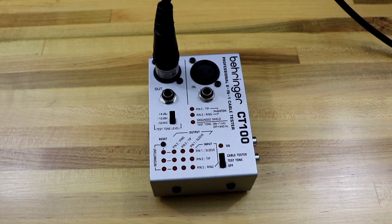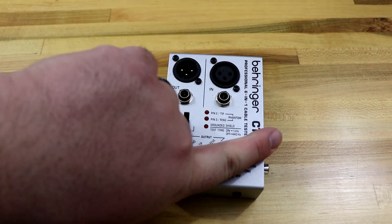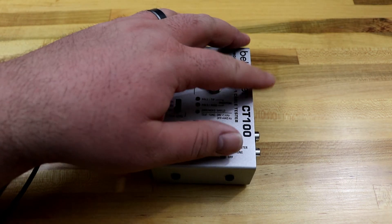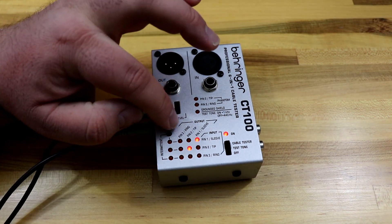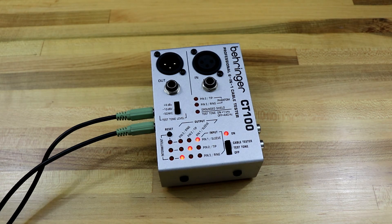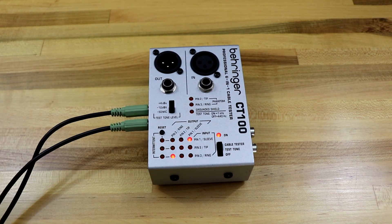Now we'll take a look at the 1/8-inch stereo cable. It goes on the side port — there's an input and an output. You might use this as a computer cable or that sort of thing. Let's flip it up to cable tester and reset. You can see that everything is as it should be — all three pins are lined up. For TRS or mini TRS, like the 1/8-inch stereo, you're not looking at pin numbers but at ring, tip, and sleeve. Sleeves line up with sleeve, tips line up with tips, rings line up with rings. If we wiggle it, we see no intermittent lights, so that should be a good cable electrically.